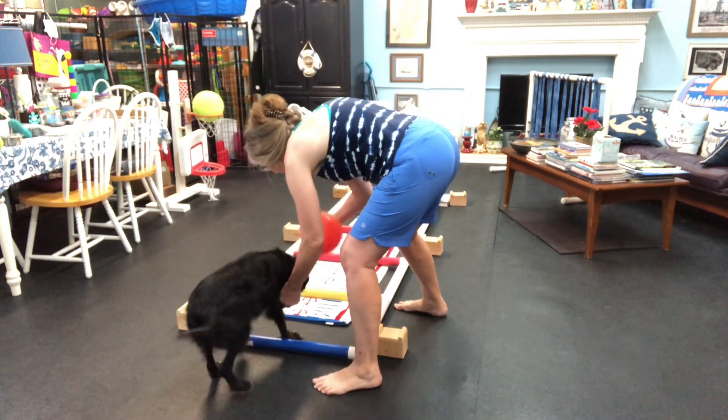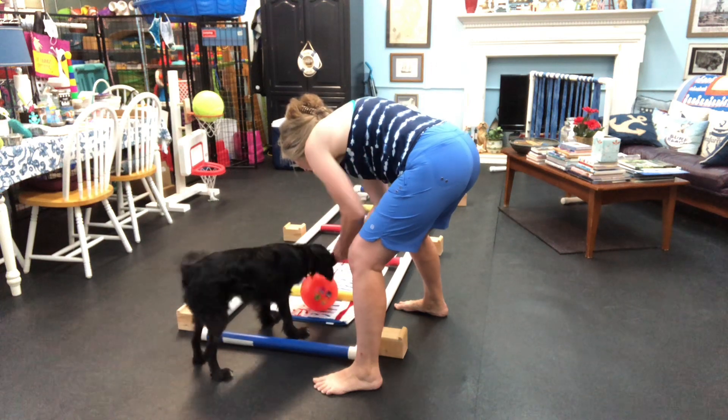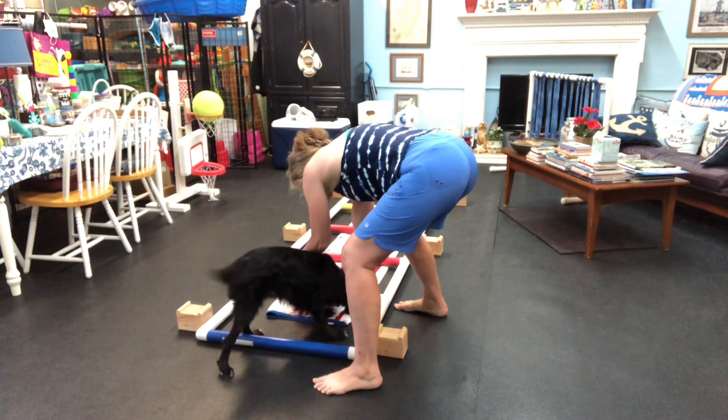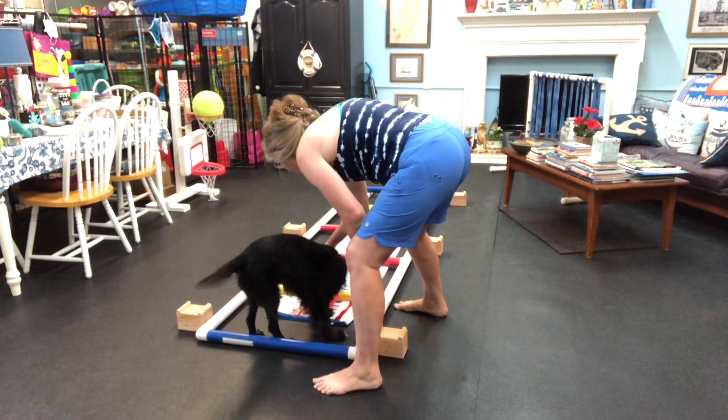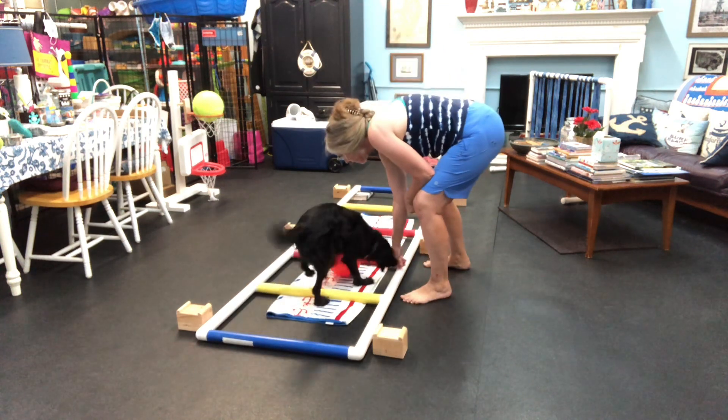Ready? Okay. Let's get that ball to push. Let's get that ball to push. Right after there. Give that ball a push. Yes. Good girl. Let's get that ball to push.